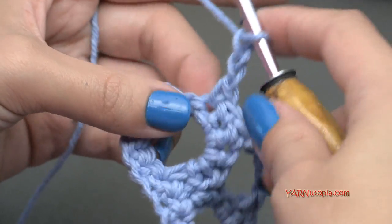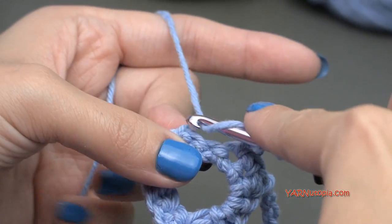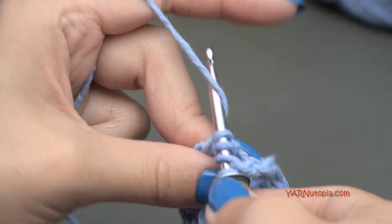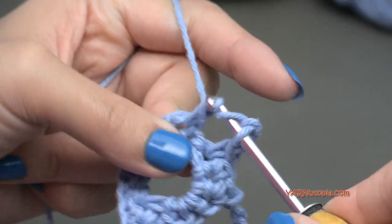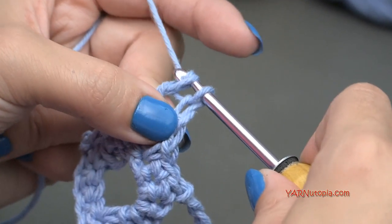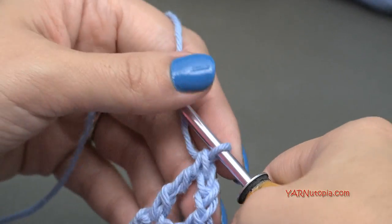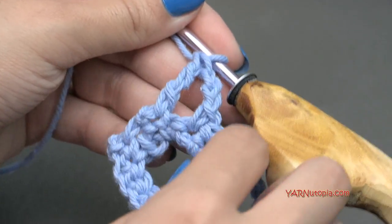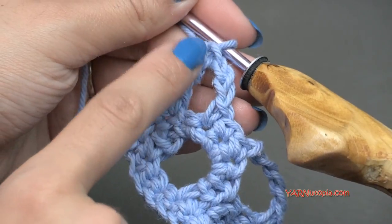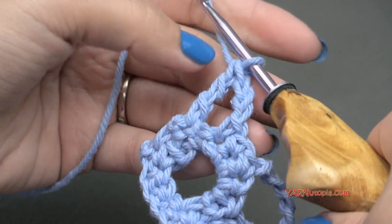Skip this one stitch, yarn over twice, go into the very last stitch, yarn over and pull through, yarn over and pull through two loops, yarn over and pull through two more loops, and yarn over and pull through those last two loops — that's a treble crochet. We just wanted to get up to that height, which is why we made a treble crochet instead of chaining the whole five. We want to start at the top to go across for the next row, which is row five.